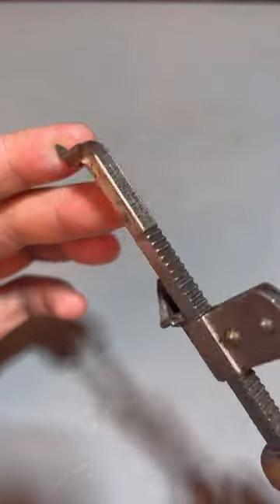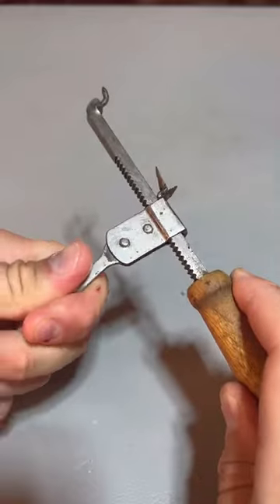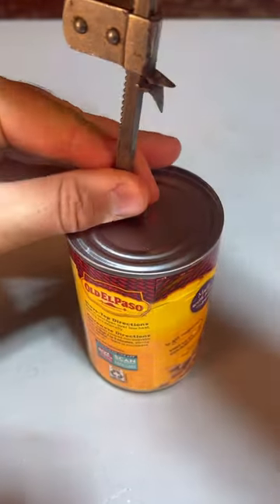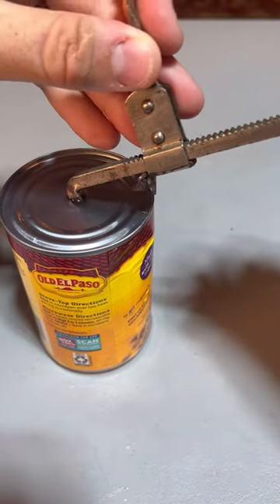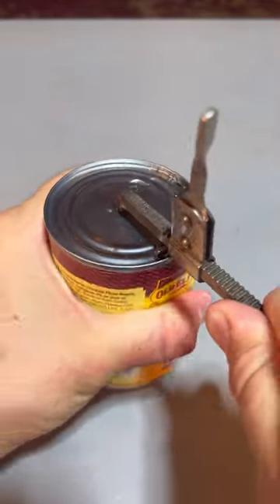Vantage can opener with two blades right here on the bottom and the side, and the lever right here. Let's see how it works. Put it right in the middle somewhere right here. Puncture two and this is how easy it is to adjust it. Puncture two and just spin it.